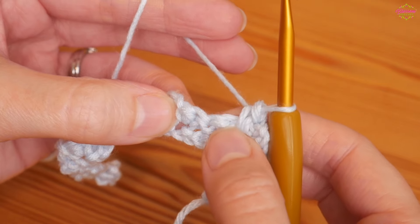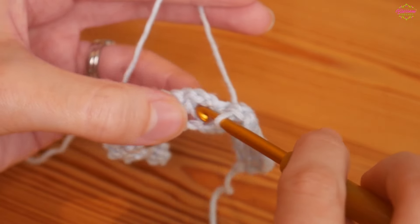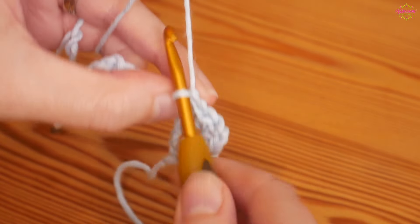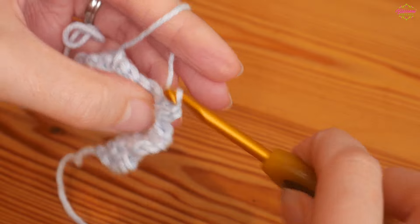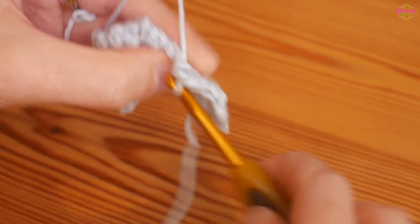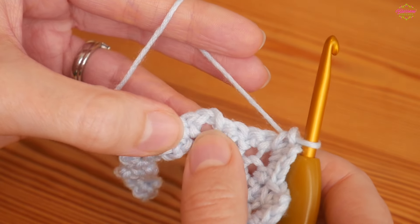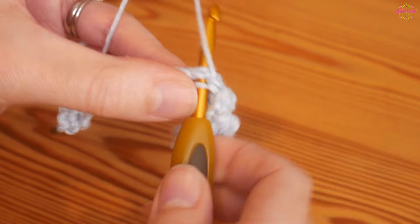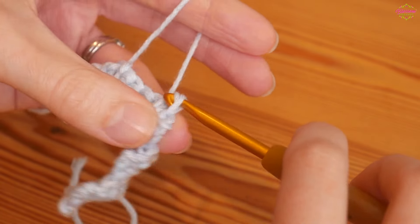You will skip the next stitches — skip four stitches — until you get to your next chain two space and you'll create your next group in there: two doubles, chain two, back in the same space, two UK doubles. Skip the next group of four stitches and then again two doubles, chain two, two doubles all into that same chain space from the row below. Repeat it all the way along and I will meet you towards the end of your row.